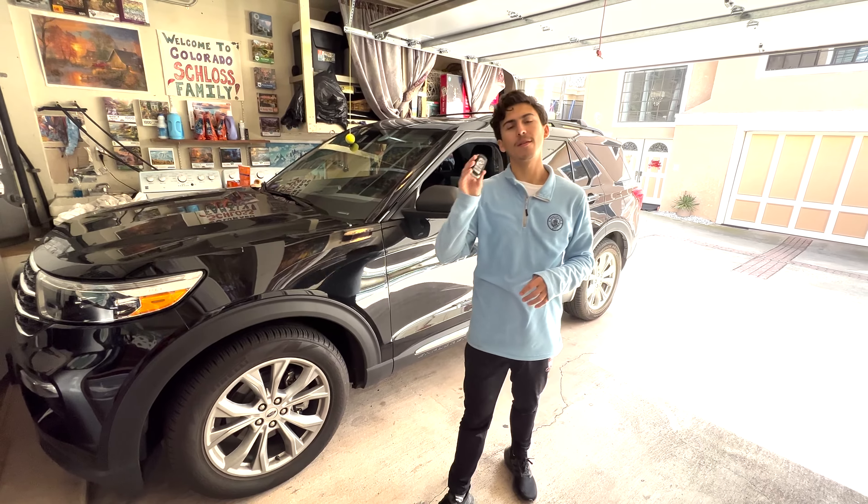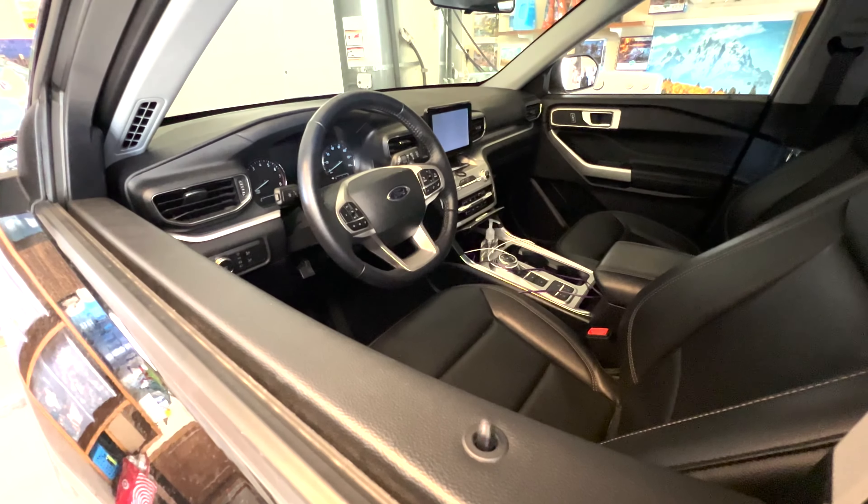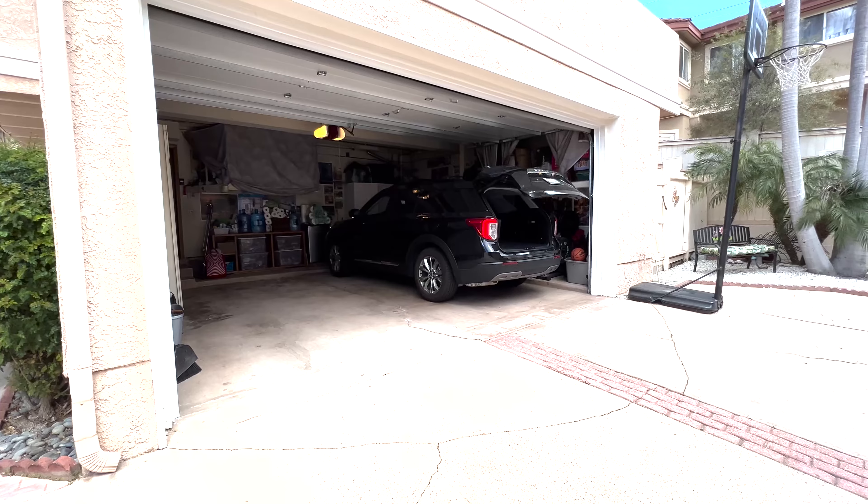All right, here's another quick one. My favorite features on my Ford Explorer — this one we're going to be talking about the key fob.